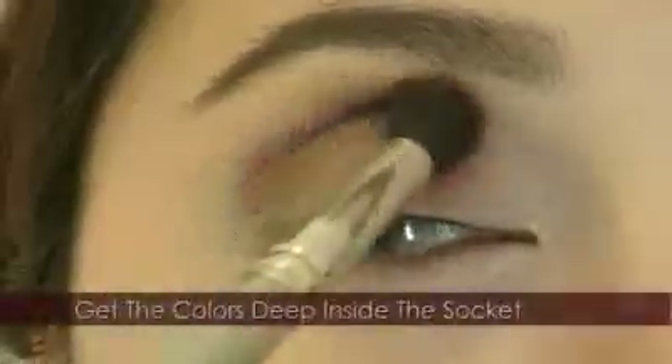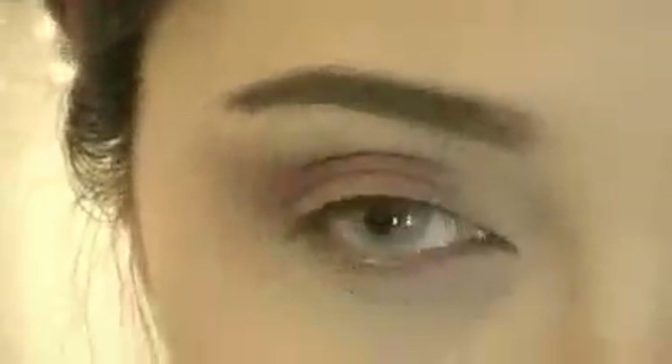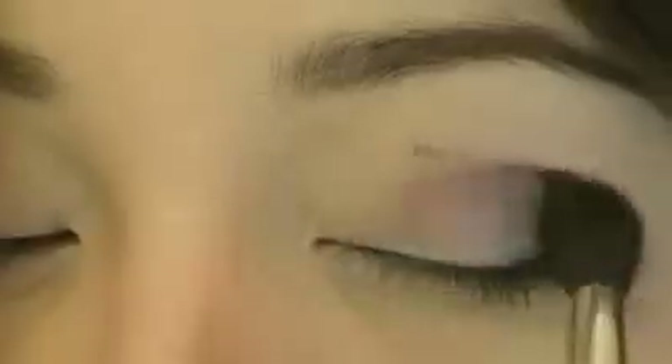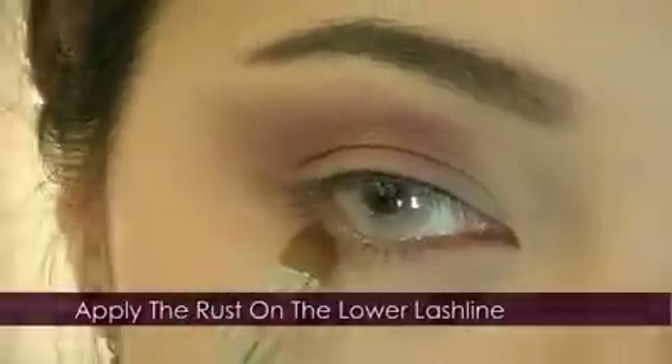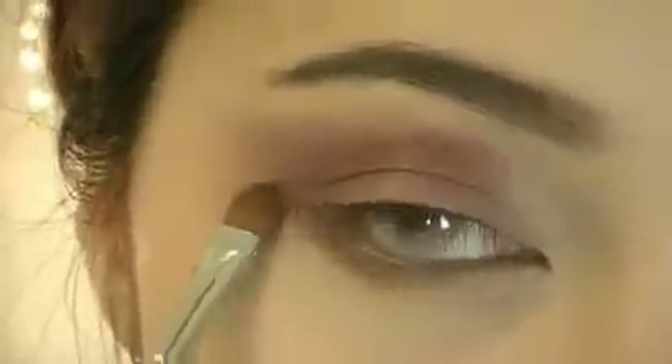Now start fading the color out. Get the color deep inside the socket — this will create deeper hollows in your eyes. Now fade out the outer V. This will create a warm undertone.